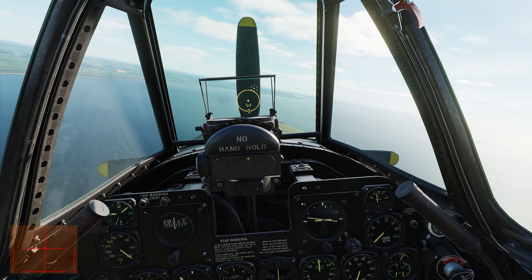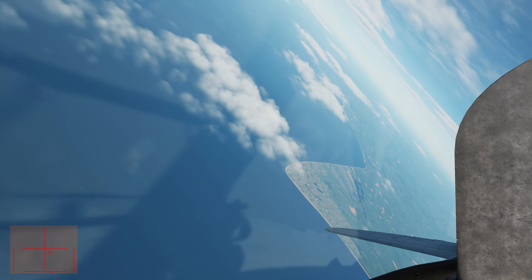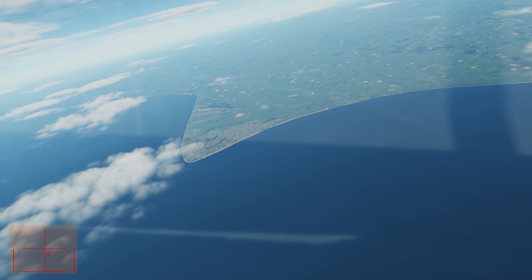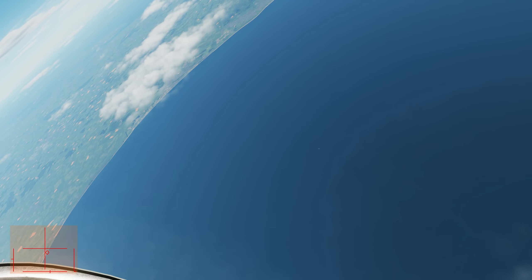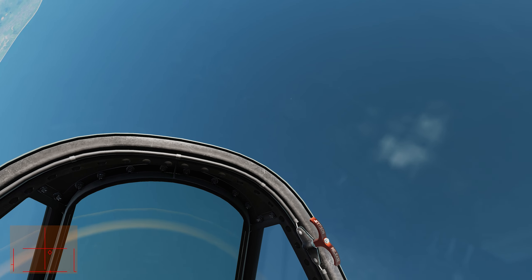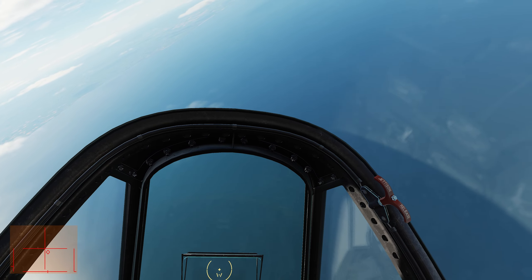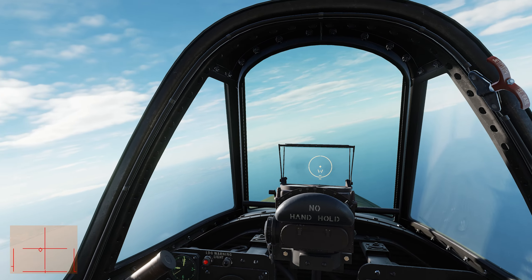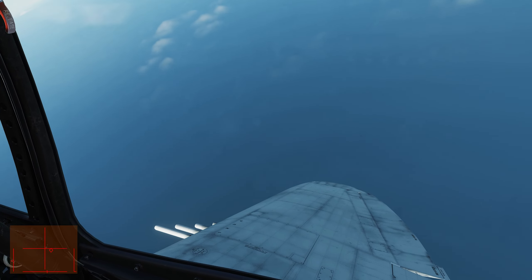I think I'm actually going to go again - we'll do that round again. He's going down, we're going to stay up. I don't want to gain too much altitude though - oh, he's gone all the way down. I'll reduce RPM. I don't know where he is. Oh there he is, right down there.